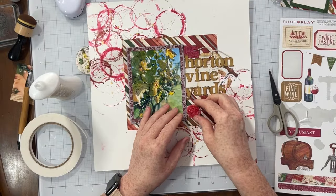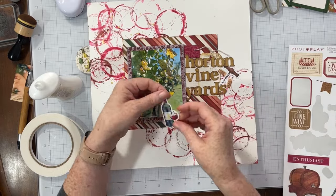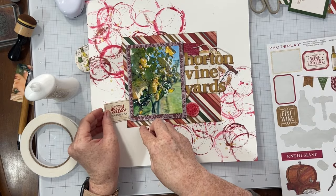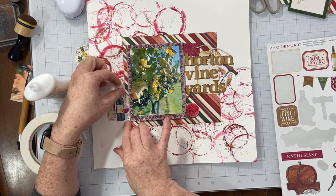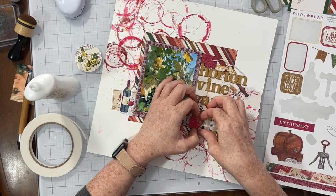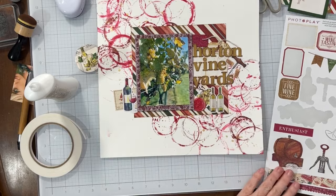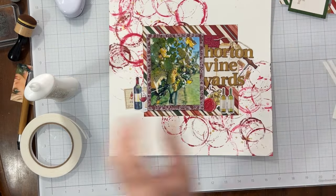I cut the white border off of most of the stickers I used, because especially in the case of the corks, the cork was smaller than the white border around it — so I just trimmed those borders off. I'm also adding a wax seal to my layout, creating a little cluster to the left, and then underneath the wax seal I'm layering up stickers until I have them the way I like them. I used wax seals on all three pages I did from this vineyard trip; they have that wine feel to them and give a little bit of texture and something extra.